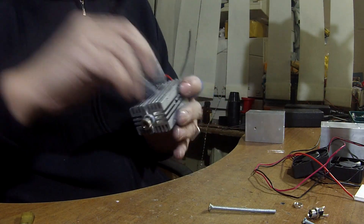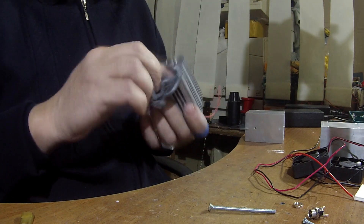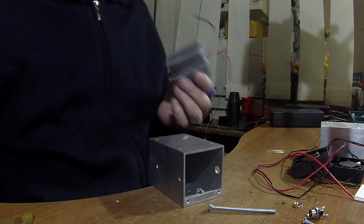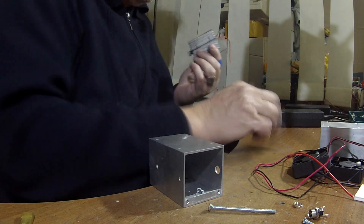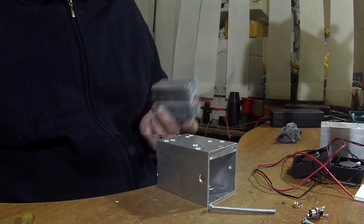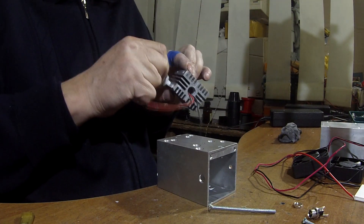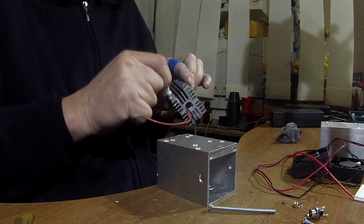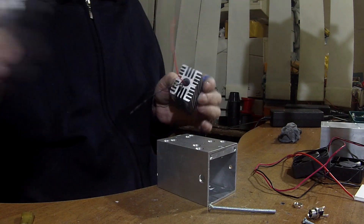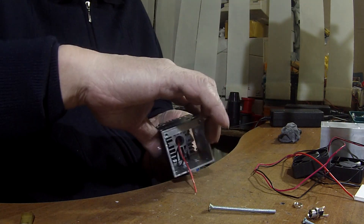We have some extra thermal paste, so we need to remove it. Next we will screw the heat sink into aluminum housing. We will also add some thermal paste on both parts of the heat sink to increase heat conductivity. Our external aluminum housing will be used as an additional heat sink as well.